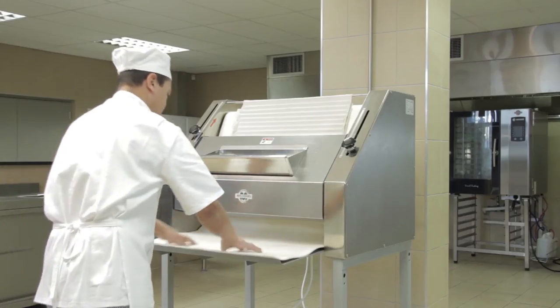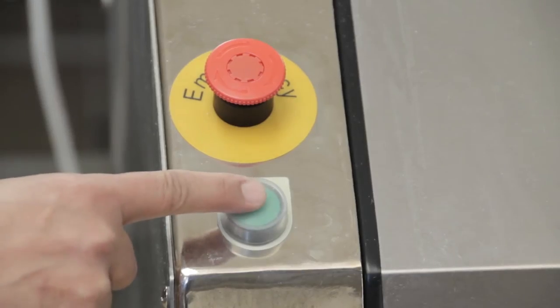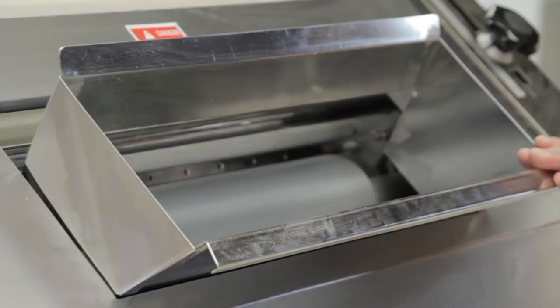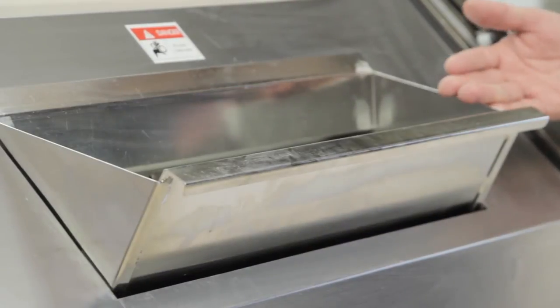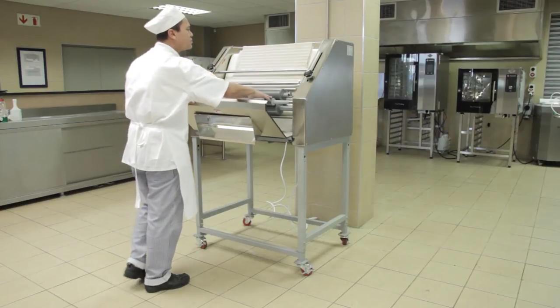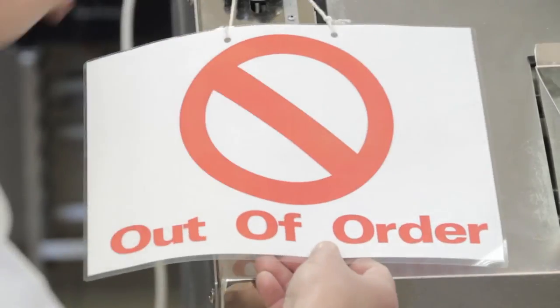Pull the catch tray along the canvas belt, outwards from underneath the machine. Start the baguette molder by pressing the green start button, and move the infeed chute to test if the limit switch is working. If you identify any potential hazards during your inspection, do not use the baguette molder. Report your findings to your supervisor immediately.